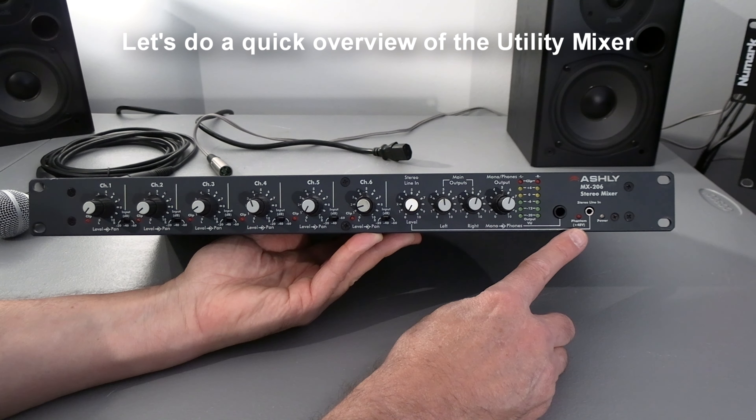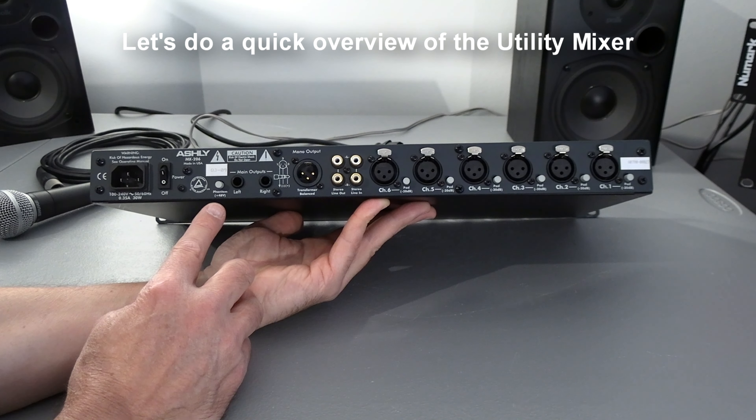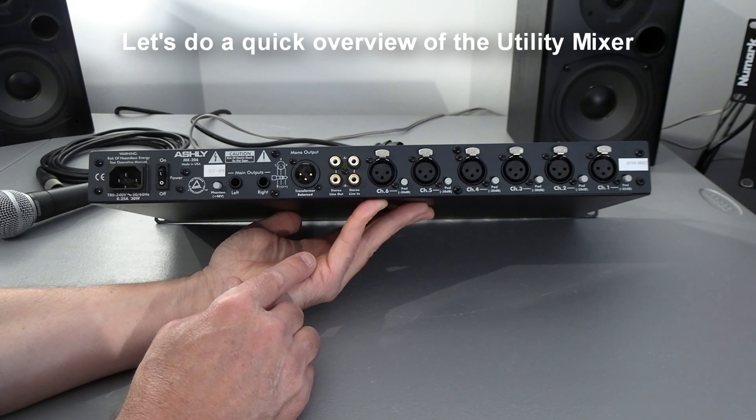It has main outputs. Also on the front it has the Phantom Power Indicator. And this is your headphone jack.